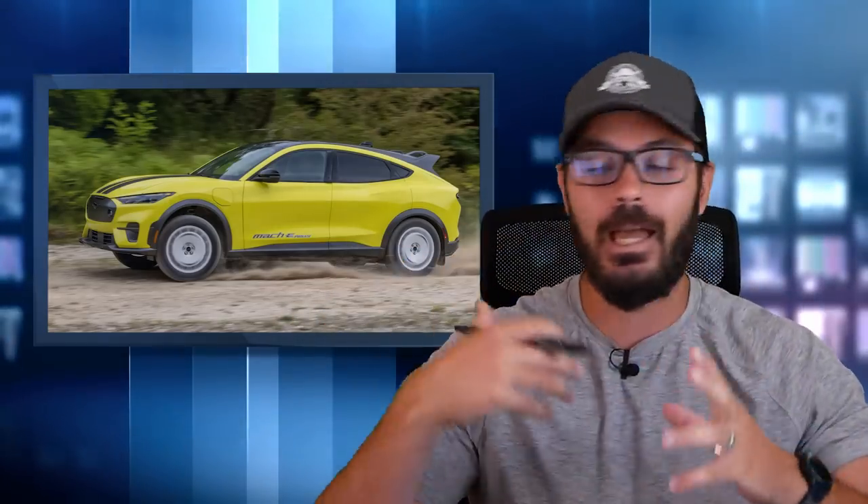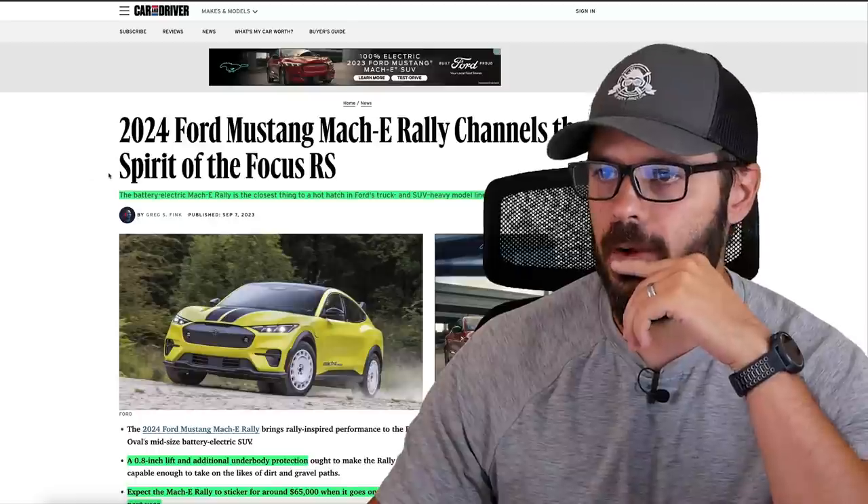I kind of like how this looks. I think this looks better than the normal Mach-E. But still, the name Mustang on an electric SUV doesn't really work for me, but I'm kind of over it now. So what we're going to do in this video is have a look at this design and see what's new here. But before that, let's talk about the spec and tech of the new 2024 Ford Mustang Mach-E Rally from this article from Car and Driver.